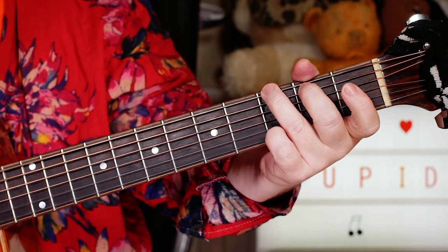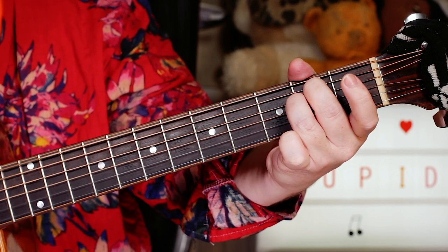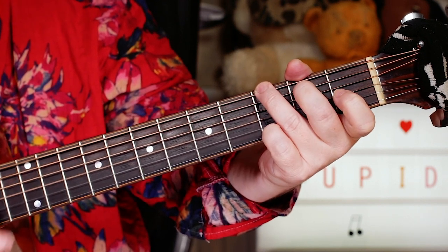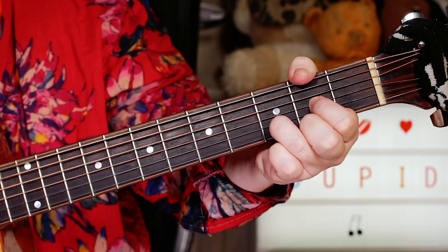Nice and easy to follow along with. Again: G, C, G, D, G, D.